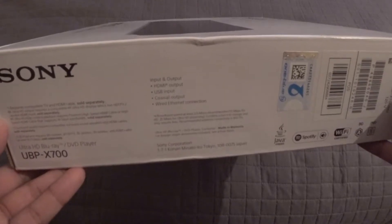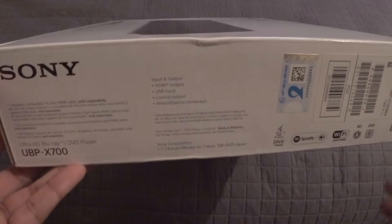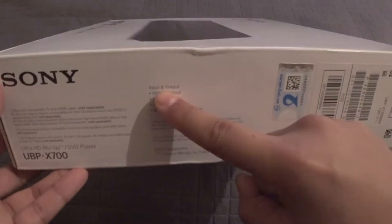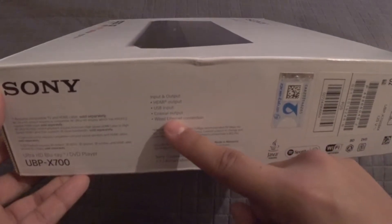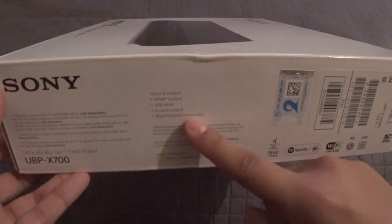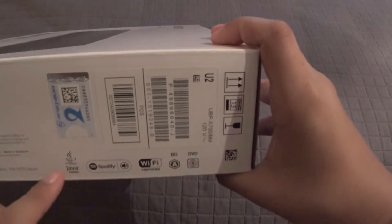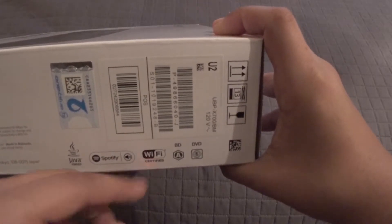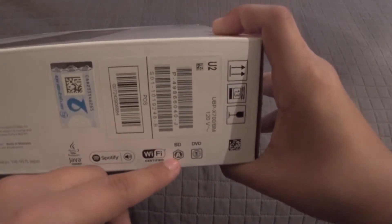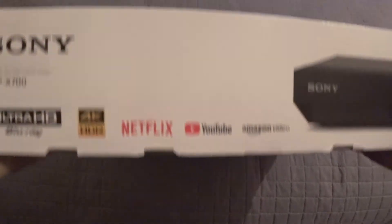It requires a compatible TV and HDMI cable sold separately — I don't know why they don't just throw you one, which is kind of stupid. Input and output: HDMI output, USB input, coaxial output, wired Ethernet connection. I also see Java-powered, Spotify Connect, and Wi-Fi certified. All regions of Blu-ray, but only region 1 for DVD — kind of sucks that they don't do everything.